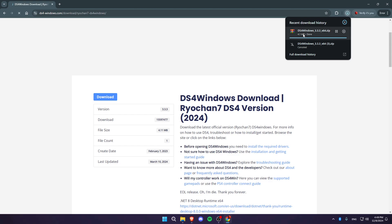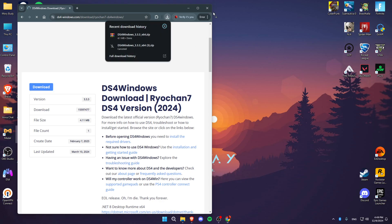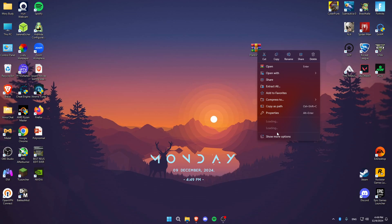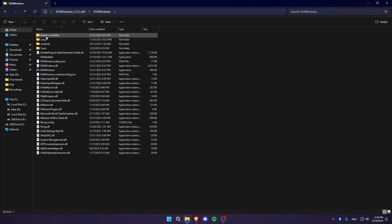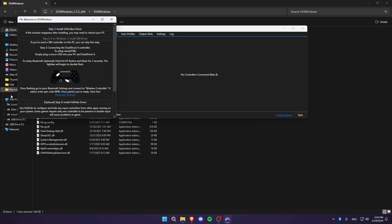Once it downloads it will be a .zip file. Grab it and move it to your desktop, then right click and extract the file using WinRAR — click on extract files and click OK. You'll see the extracted folder appear; click on it and then click on DS4Windows to launch the application.